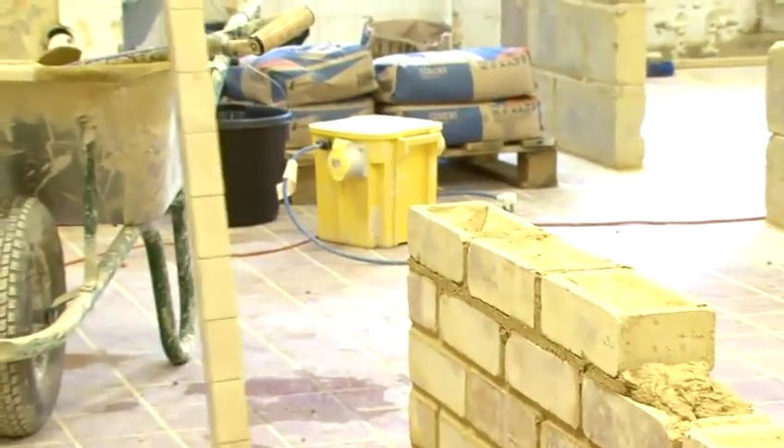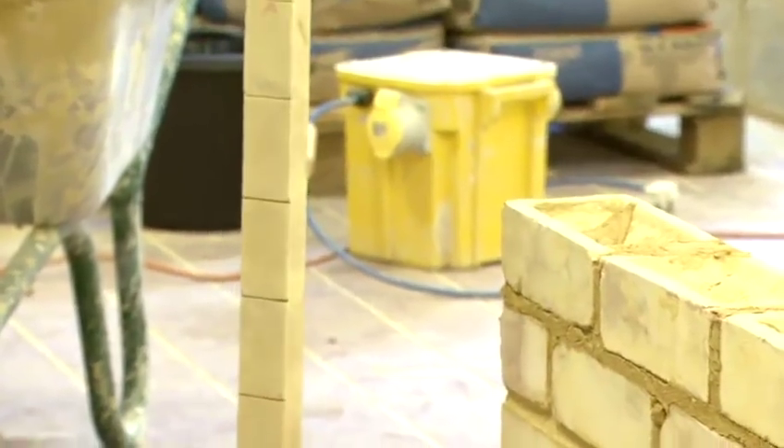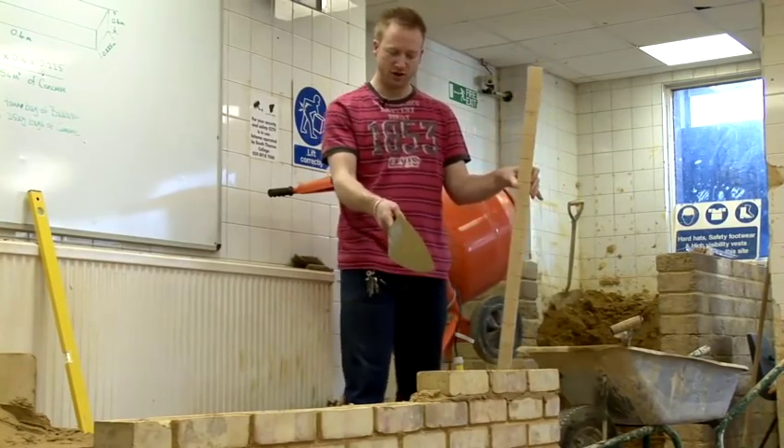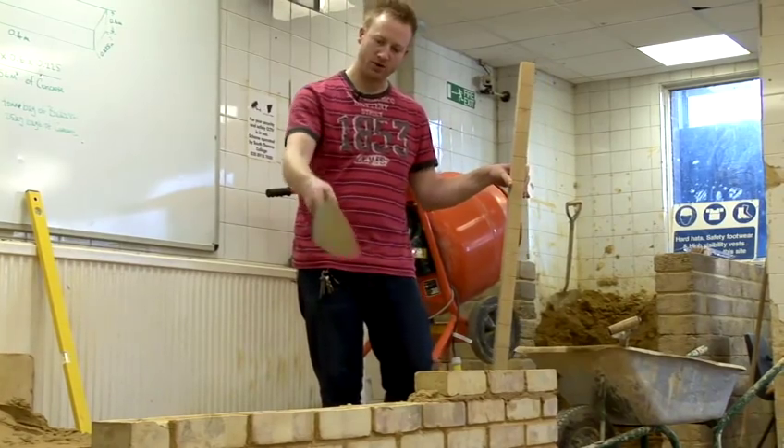Once I've checked this I just need to make sure that my bricks are gauge. Gauge means to regulate the bed joints. So if I'm building a corner at this end of the wall and I'm building a corner at the other end of the wall,